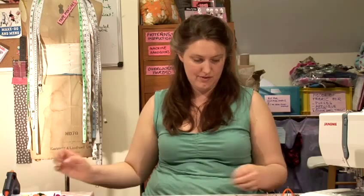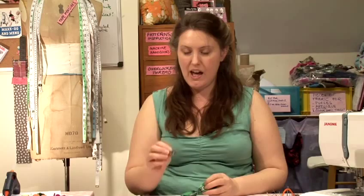Step 1, you're going to need some feathers, a small piece of interfacing, a hair clip, some scissors, a glue gun, and some embellishments. I'm using a bow and a little piece of old jewellery.